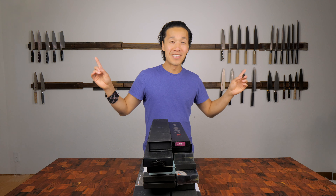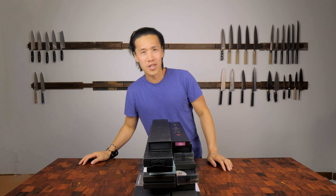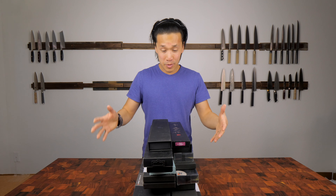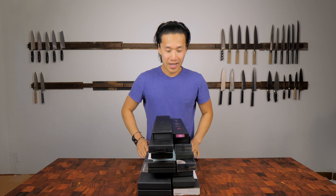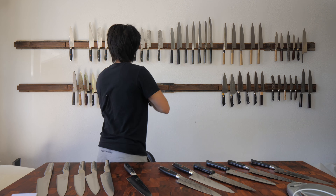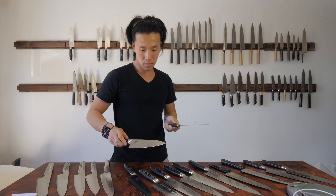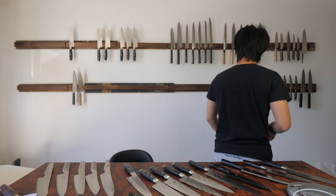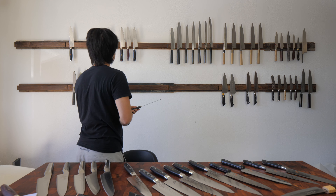As you guys can see, the knife wall behind me is more than halfway empty, and that's because all the knives are here plus another box of knives that I've just pulled out. I've been pulling them off the wall because I'm making space for some new knives. My original intention was to clear the wall off and only have like 7 to 12 knives to keep as a reference, but I recently went to Japan about a month ago and went on a shopping spree.